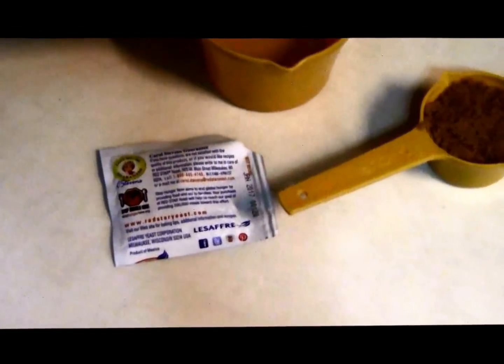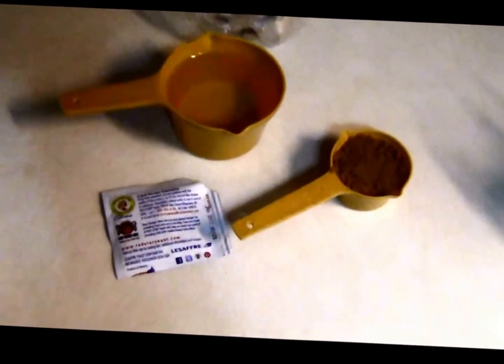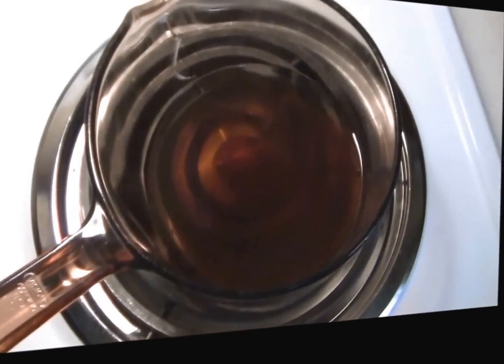I looked on the package of this yeast and it says it contains 7 grams, so I'm going to have to guess as close as I can on a gram. The first thing you do is cut the bottle in half — I'll do that now.